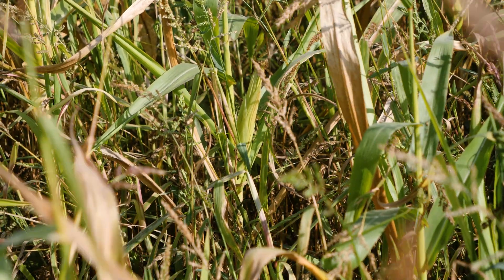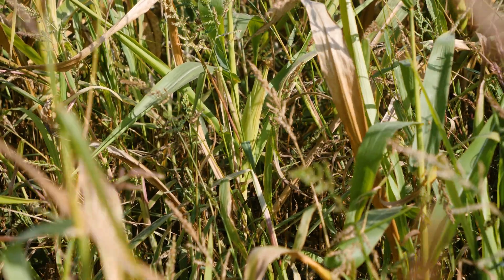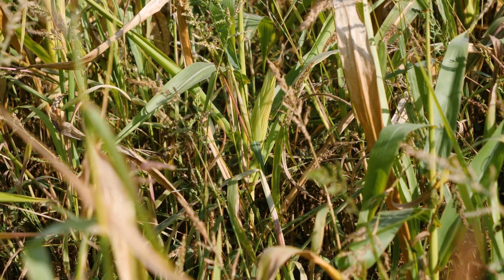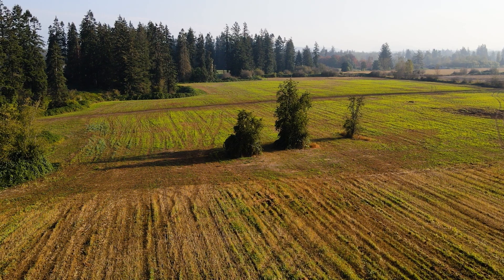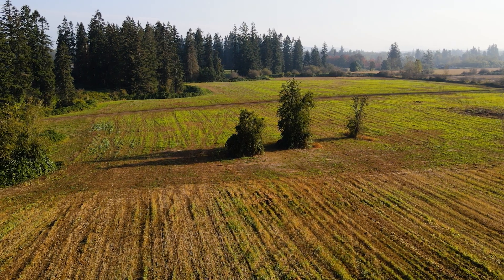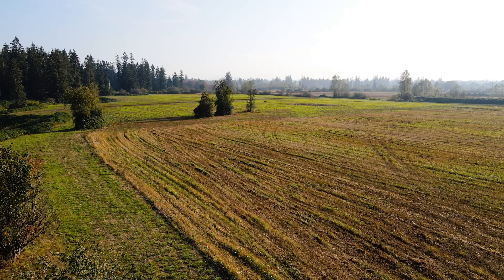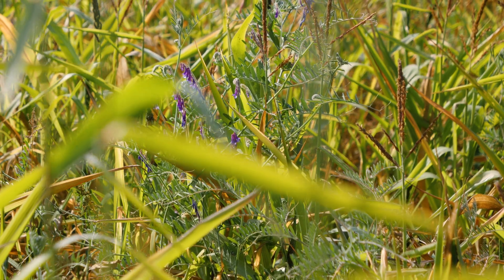Cover crops are what you use as a tool to feed the soil, feed the soil microbes when they're there, and keep them alive and thriving. Without it, it won't work. The advantage you get from planting cover crops is you've always got something green growing in the soil — if you don't, you will remove the habitat for the microbes. They need growing plants to live with.